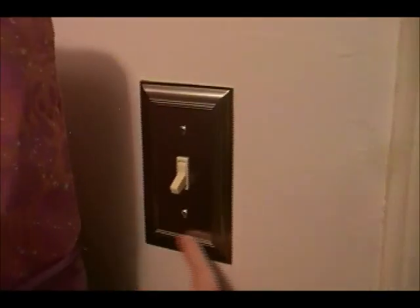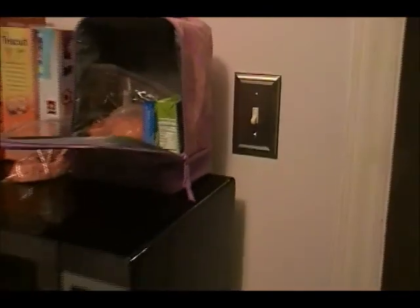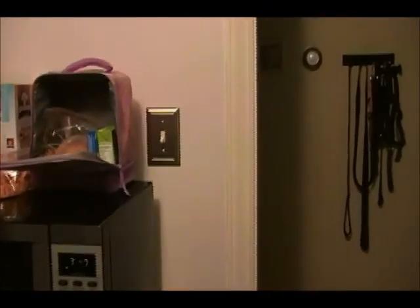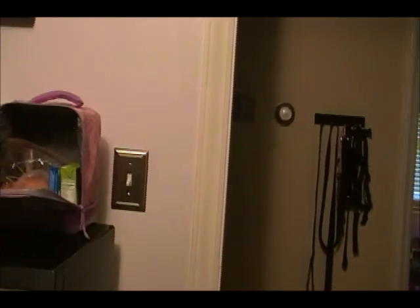We replaced this switch plate too — it's silver — and we're going to put black ones here as well. So the remaining minor things to do are putting in the black outlets and filling in the holes in the cabinets. And that's really it for the kitchen.